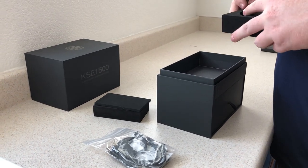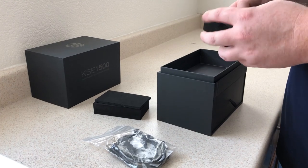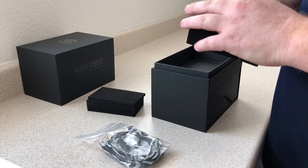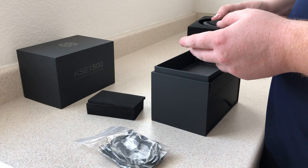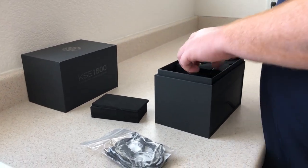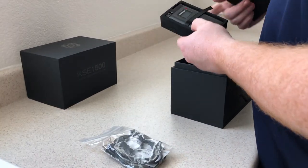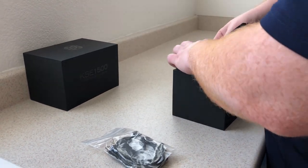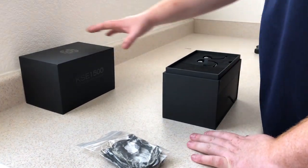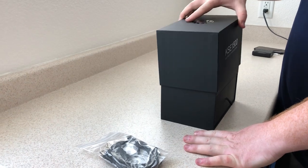It doesn't seem to be the premium material you'd expect on a $3,000 headphone, but no complaints sound quality-wise. Sometimes you worry — is this cable going to kink? What's the reliability? But there's that two-year manufacturer's warranty. I want to make sure none of it is too tight. You can see it's nice and snug. Then the energizer and the cover — that is the KSE 1500 in the outer box.